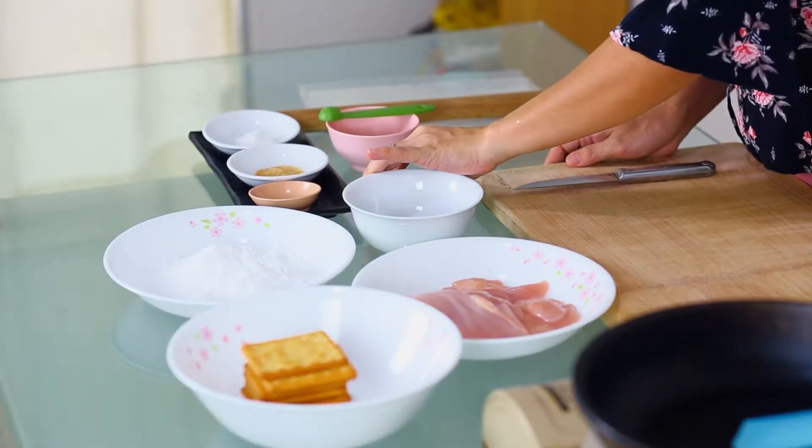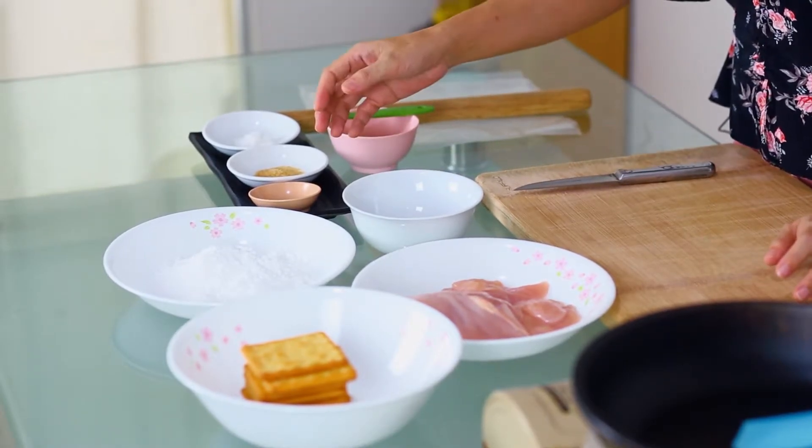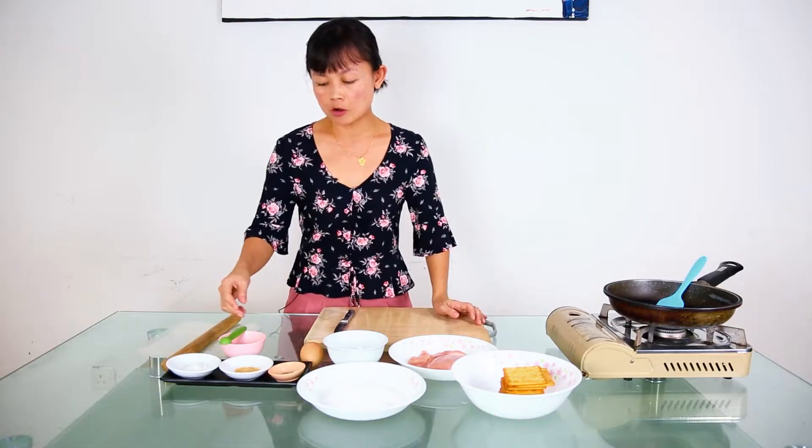And for the marinade, I'll just use some salt, sugar, and black pepper, and a bit of corn flour mixed with water. That's it.